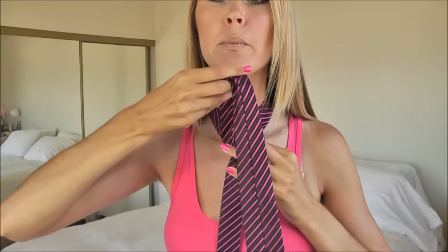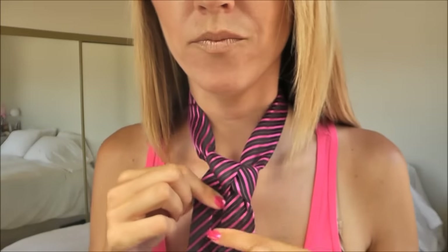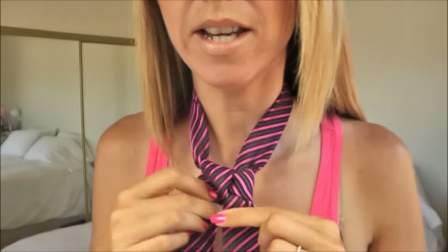Step number three: the triangle. To create the triangle, I'm going to take the wide end of the tie up and back down through the loop. And I'm just going to kind of snug up that triangle. Okay so it should look something like this.